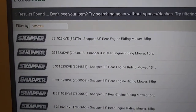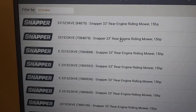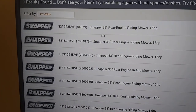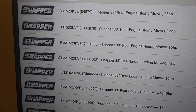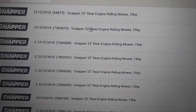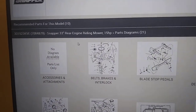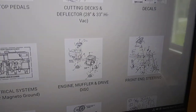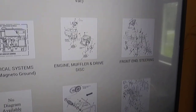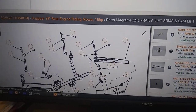I get a bunch of choices. Snapper 33-inch riding mower, 15 horsepower. You can compare that number — I believe they are all the same, but E is a European version. We have parts diagrams, accessories, attachments, blades, cutting decks — it's all here. Parts diagrams are handy even if you're not buying parts — if you need to take it apart and work on it, you have exploded diagrams.